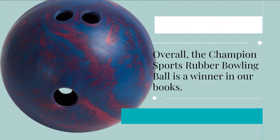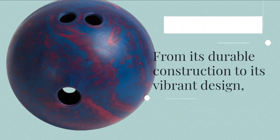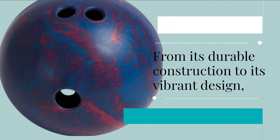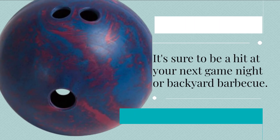Overall, the Champion Sports Rubber Bowling Ball is a winner in our books. From its durable construction to its vibrant design, it's sure to be a hit at your next game night or backyard barbecue.